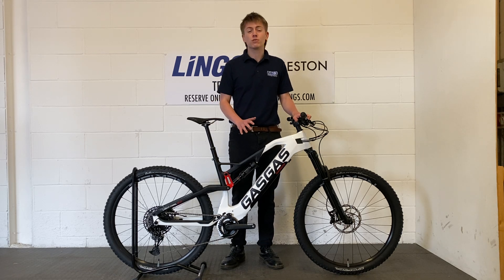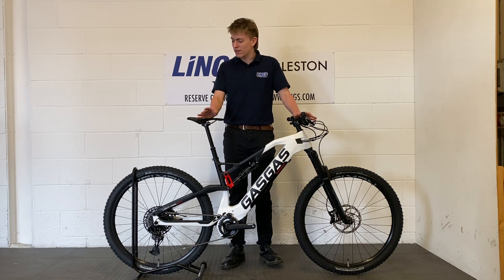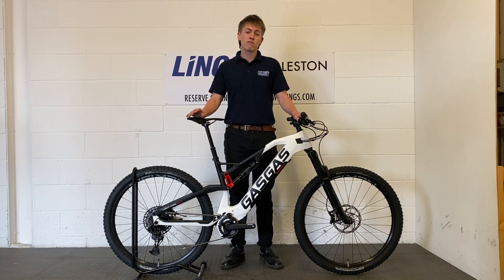On top of that we've also got a 400Wh battery, which seems small in comparison to the other models. Again, given the weight of this thing however, it is more than enough to keep going all day long. It's an absolutely phenomenal bike and if you'd like any more information on it, give me or one of the team a call on 01379 851 090 and I look forward to hearing from you soon.